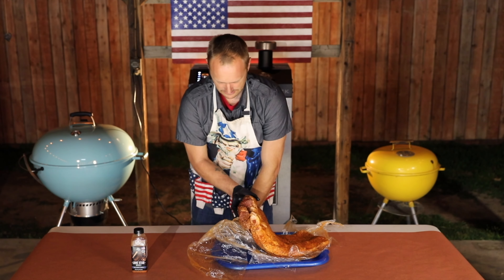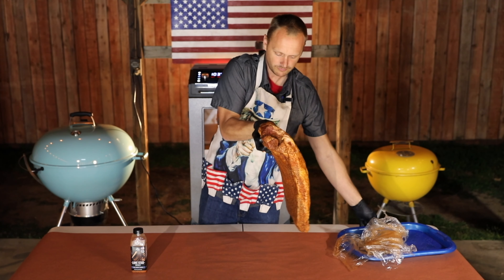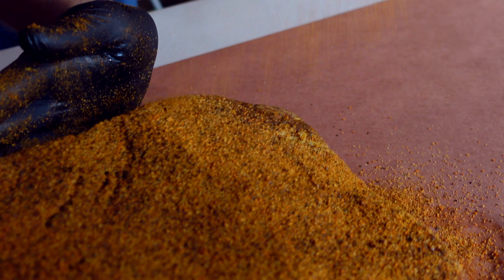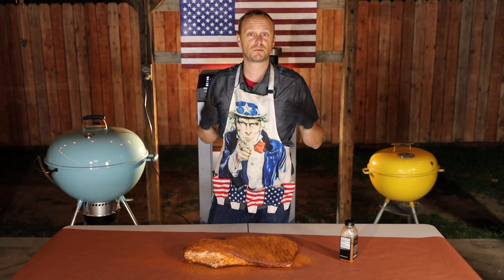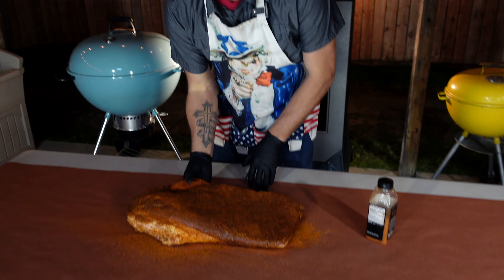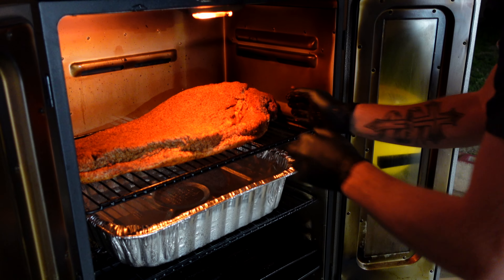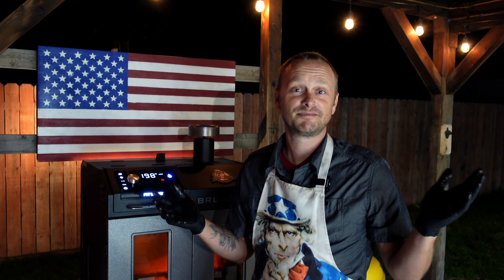Let's get the brisket out of the fridge. We re-seasoned her and now we put her in the smoker. Smoker has hit 200 degrees. Placing the brisket right above the water pan, making sure it's not touching the sides. That's it — see you tomorrow morning.